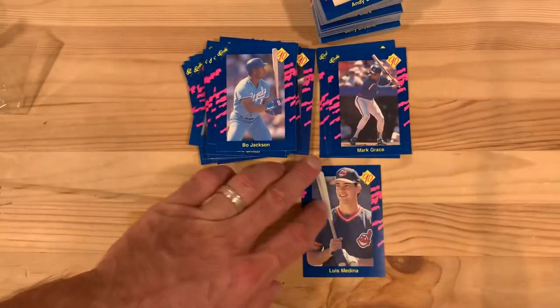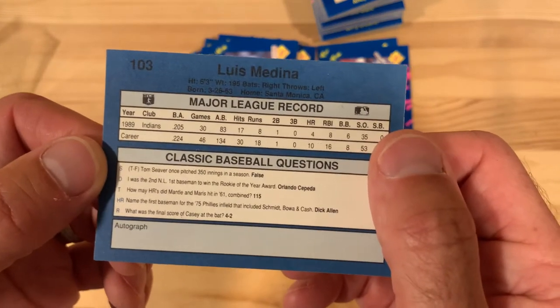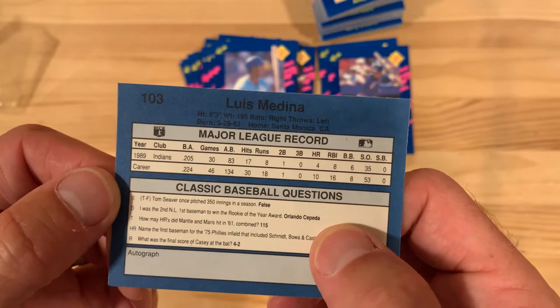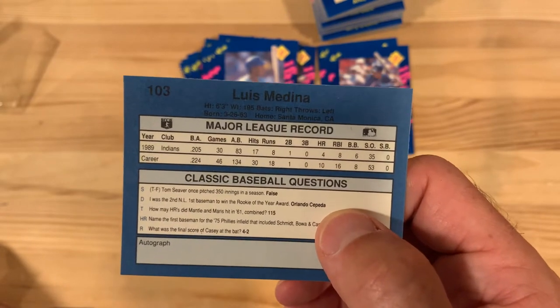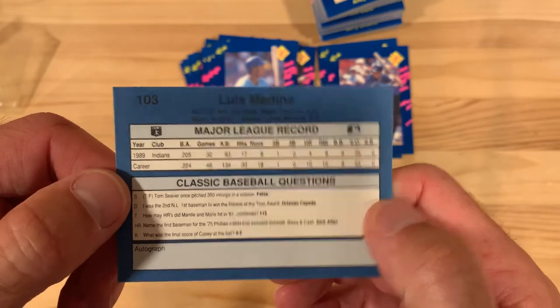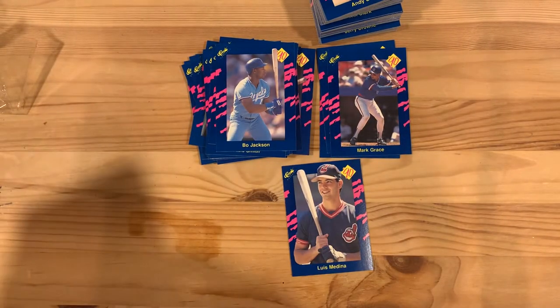We're going to find out what happened to Luis Medina. Let's read one of these — the home run question: 'Name the first baseman for the 1975 Phillies infield that includes Schmidt, Bowa, and Cash.' Third baseman... oh, the first baseman. I don't know. Dick Allen — never would have gotten that one. That just proves how hard that trivia is.